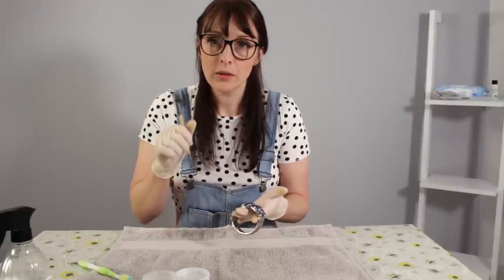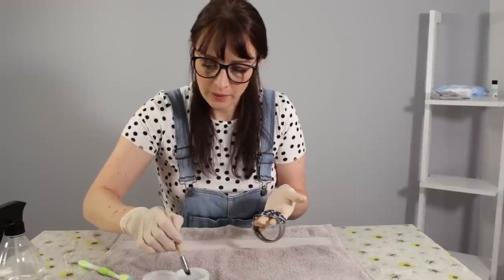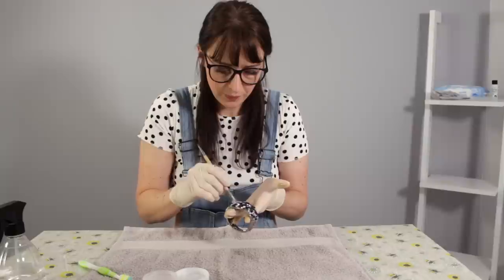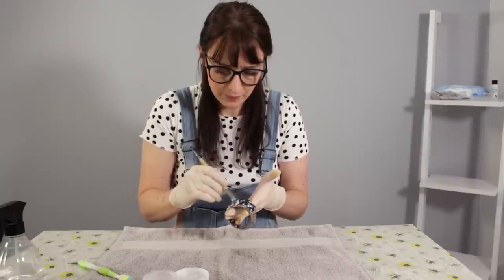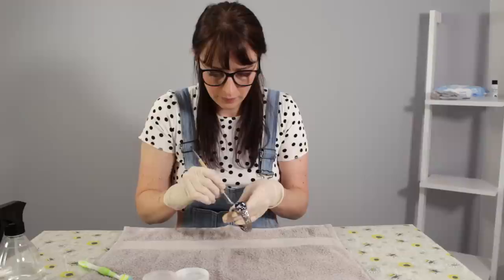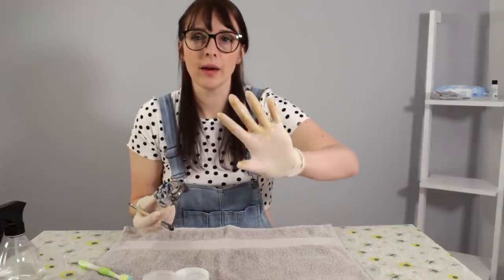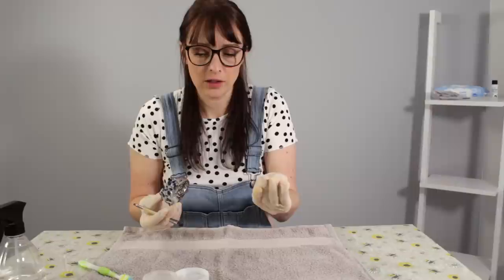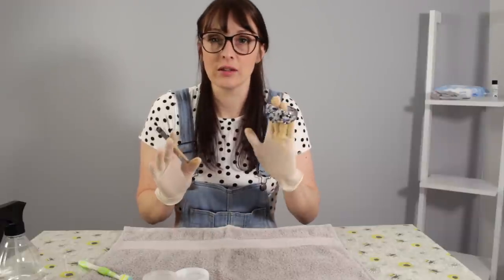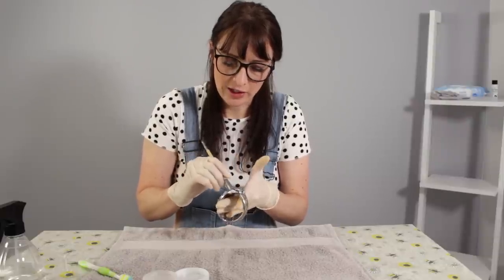I'm just going to use the big brush now. Let's get a tiny bit of that solution on that. That's nothing to worry about — that's actually all the dirt coming off, so that's a good sign. It means the brush is essentially shedding like a skin.